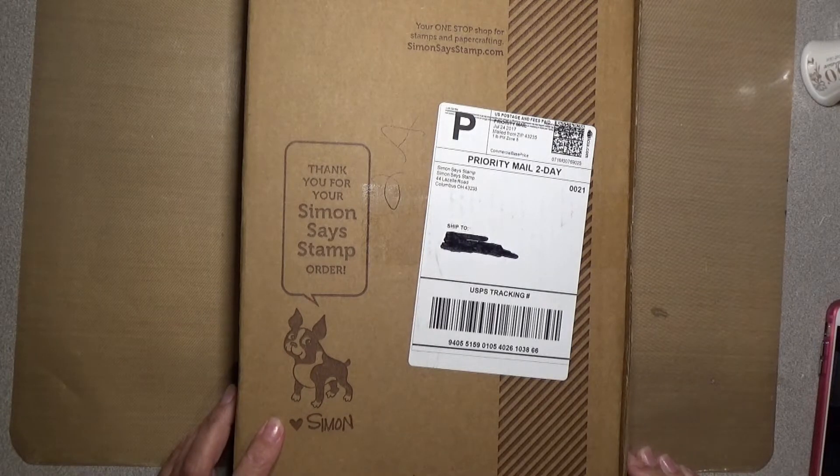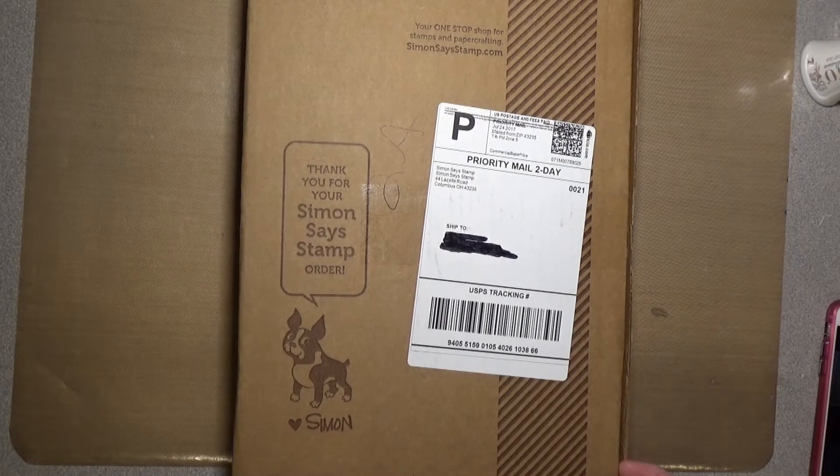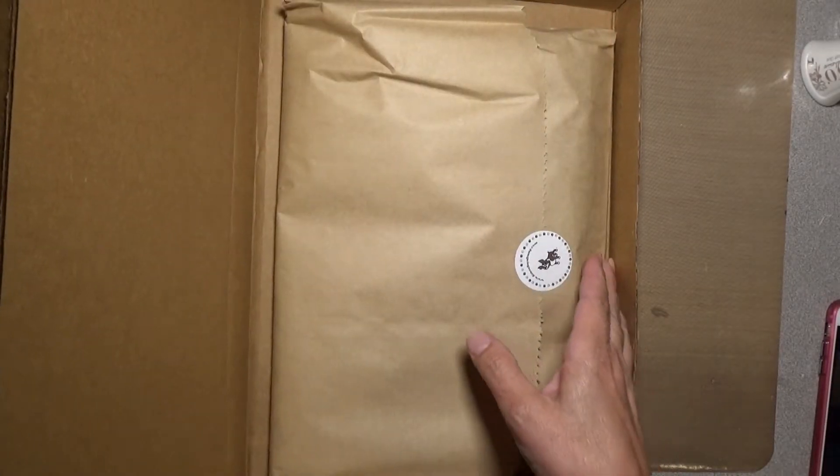Hello everyone and welcome back to another video at my YouTube channel and blog. Today is the unboxing of the Simon Says Stamp August 2017 card kit.